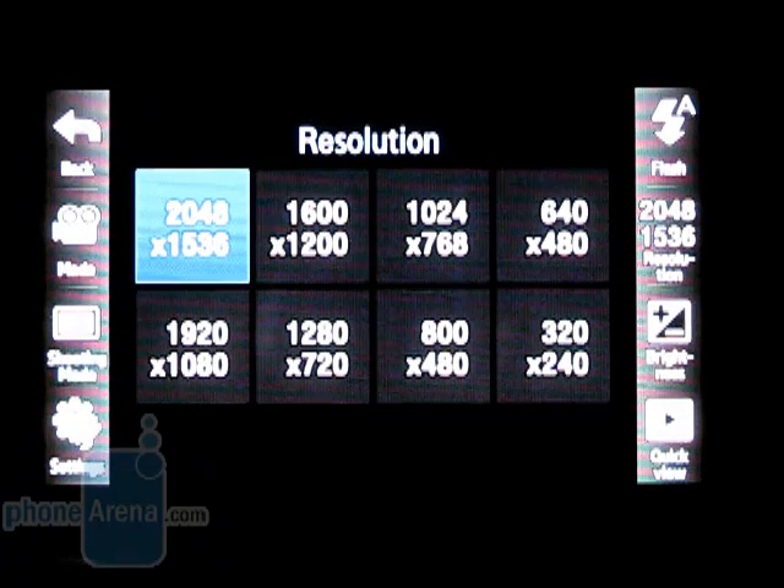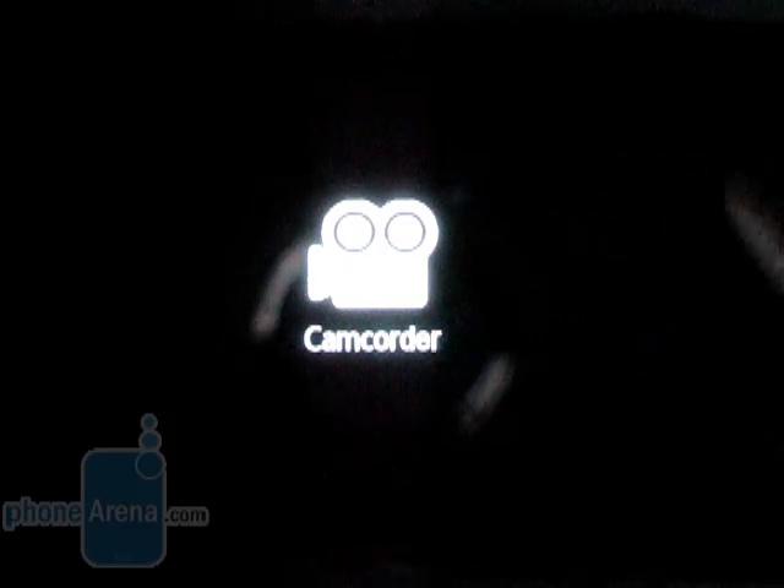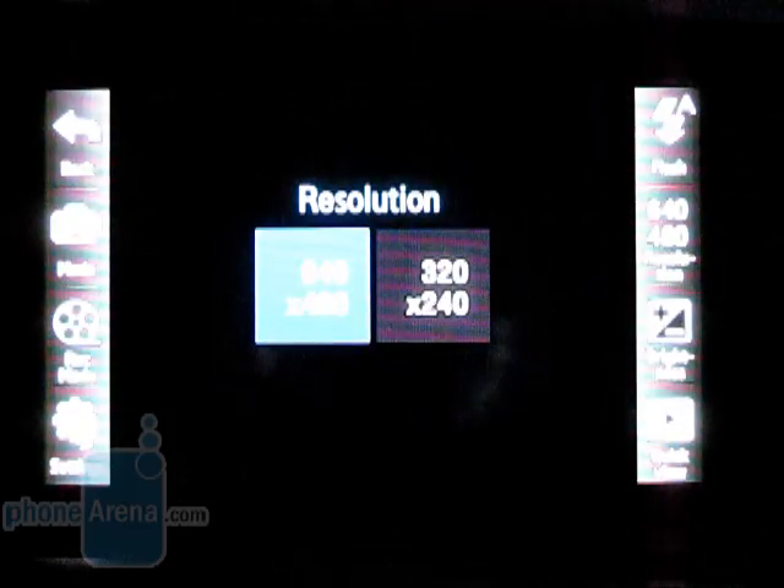One of the best features of the Rogue is the 3 megapixel autofocus camera. Images taken outside are excellent and rival those taken by the NV Touch, but the Rogue does produce more accurate color. The flash is also quite bright and works in low light conditions. Videos can also be recorded in VGA 640x480 resolution.